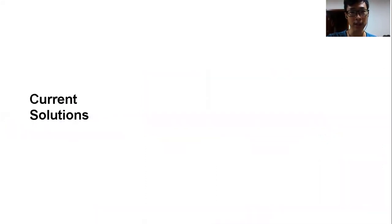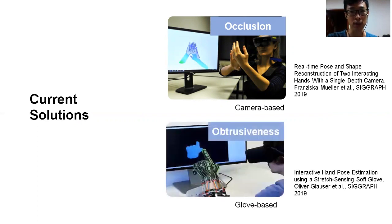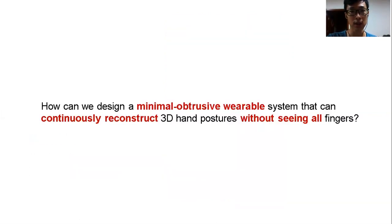However, existing systems are either camera-based, which needs to observe all the fingers and can easily suffer from occlusion, or based on gloves or external sensors, which cannot move freely. All current solutions cannot reconstruct hand poses in mobile settings. So our research question is: how do we design a minimal-obtrusive wearable device that can continuously reconstruct hand poses without the need of seeing all the fingers?